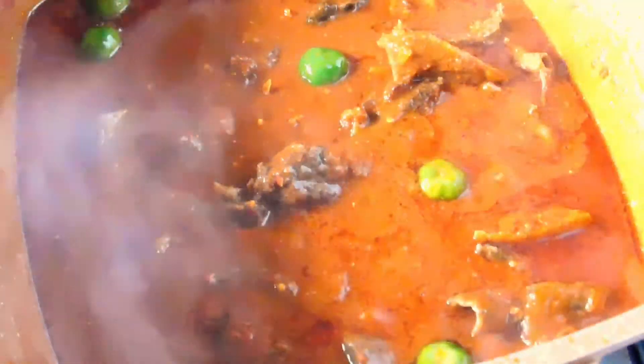Our stew is now ready. I prepare it at an office-to-you consistency — not too thick, not too light, but in between, because we'll be serving it with ayoyo soup. So it should be medium — it shouldn't be that thick.